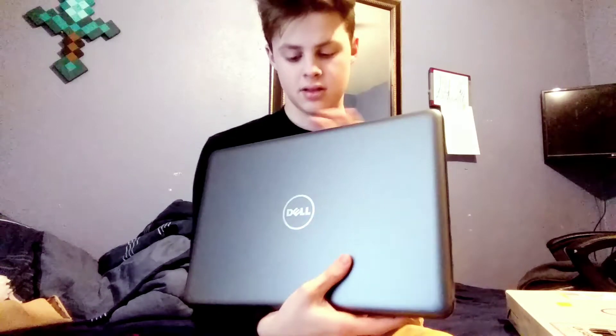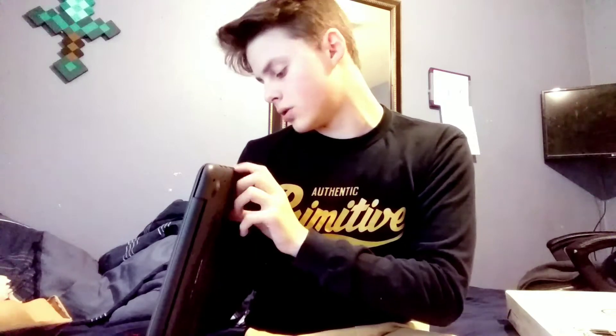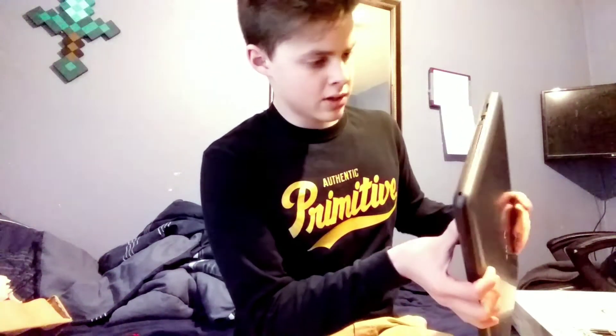There it is in all its glory. Pretty nice. I might have to charge it. That is sleek. That is nice. Inspiron on the bottom. Really nice. Let's see its ports — it's got two USB ports, aux port, HDMI port, Ethernet port, charging port. CD part. SD card. And another USB.